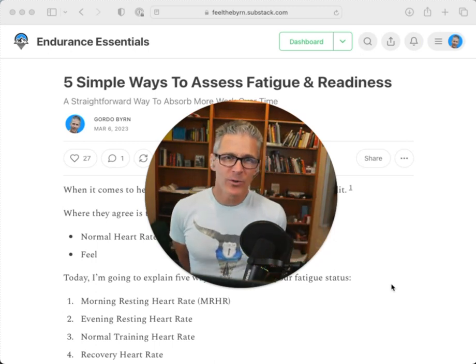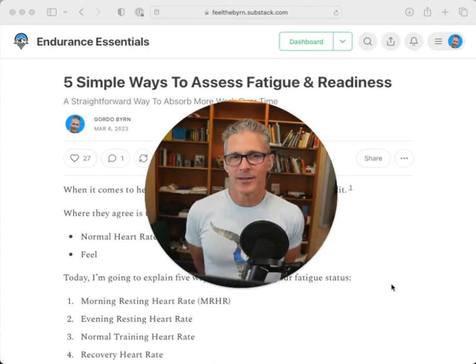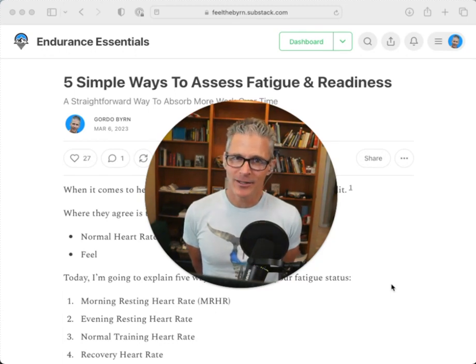Every morning when you wake up, you've got a decision to make, and it's a simple one. Are you going to load — add stress — or are you going to focus on adapting to prior stress? That's it.